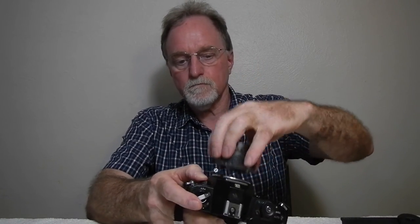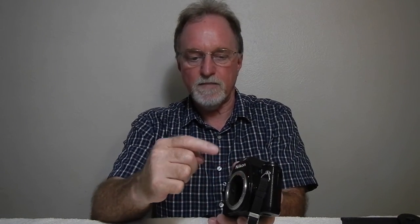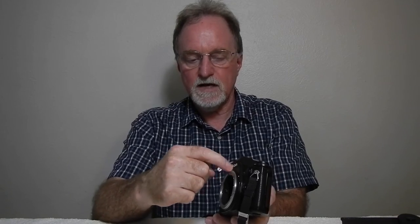It is metering correctly — it seems to be reading the ISO setting and picking up the aperture. A lot of times this mechanism can get kind of sticky. This one had a problem where it was not returning, but I worked it a bunch of times and it's happening again. Because it's metering correctly, I'm not sure what's wrong. I'm going to have to tear into it, sadly.